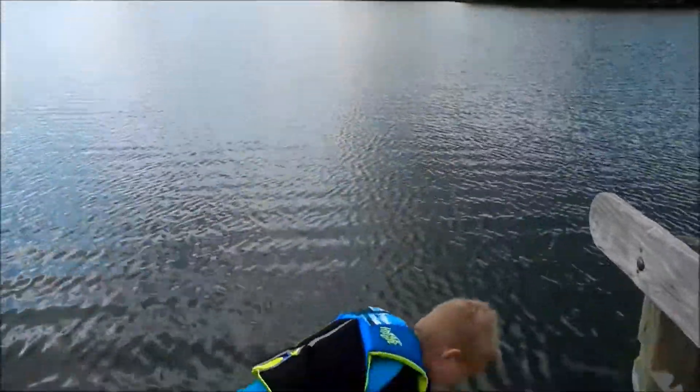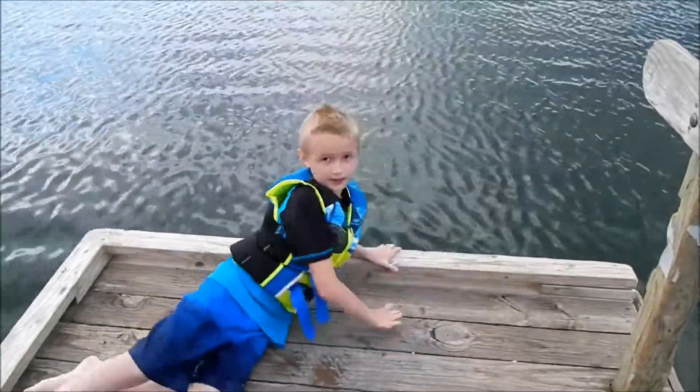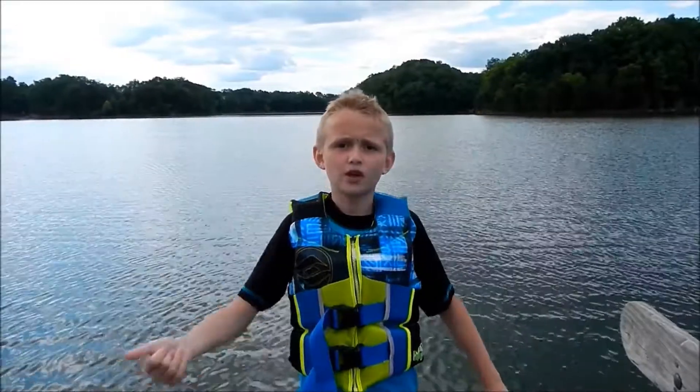And second, you would probably lay down and try to stretch to use your arms to try to save them. And third, you could probably grab like a stick, a paddle, a floatie — anything around to try and help them.